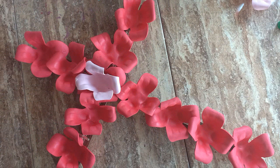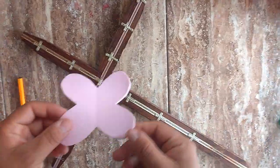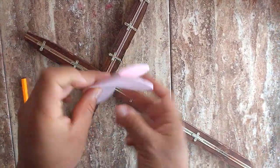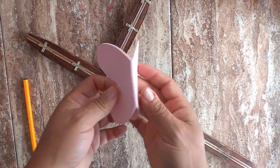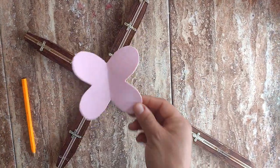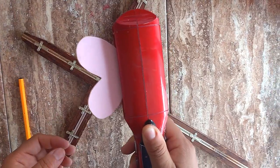Remember that you can decorate the tone of your preference. Then, mark this design in a form of the color of your preference. You will see that it will look like a mariposa.